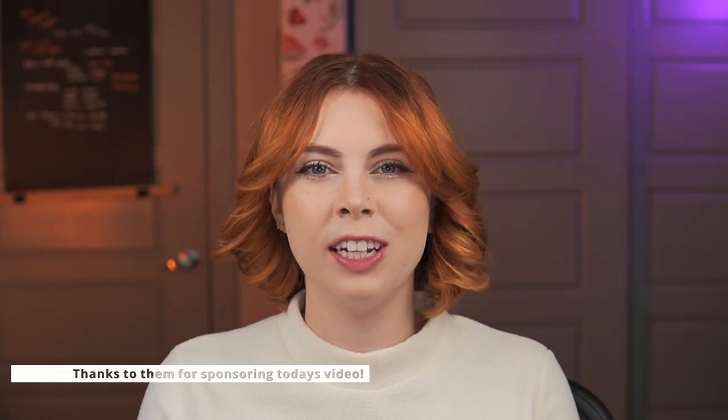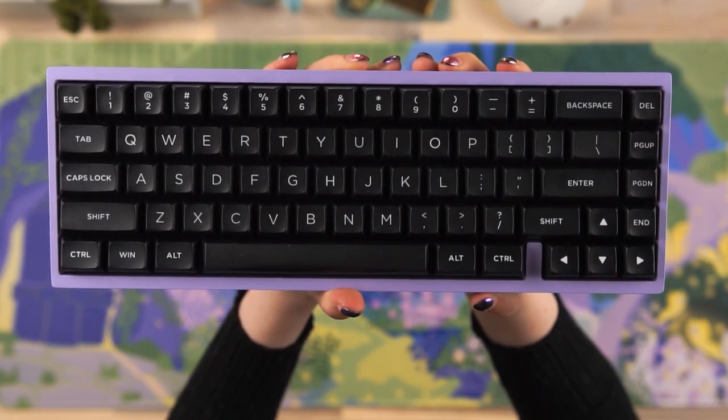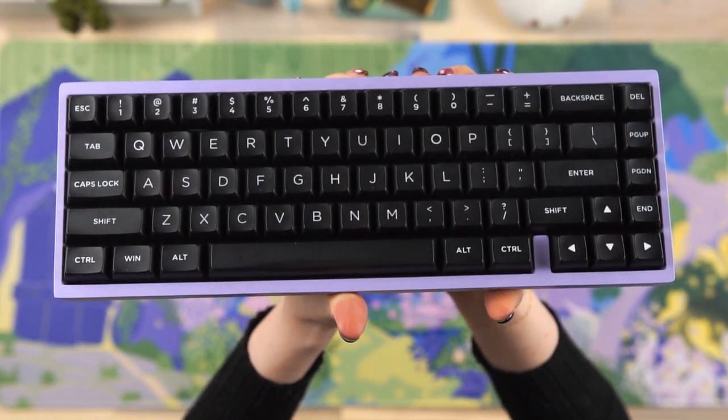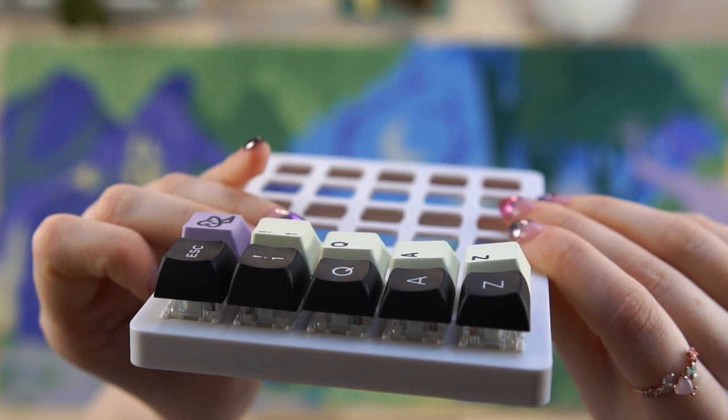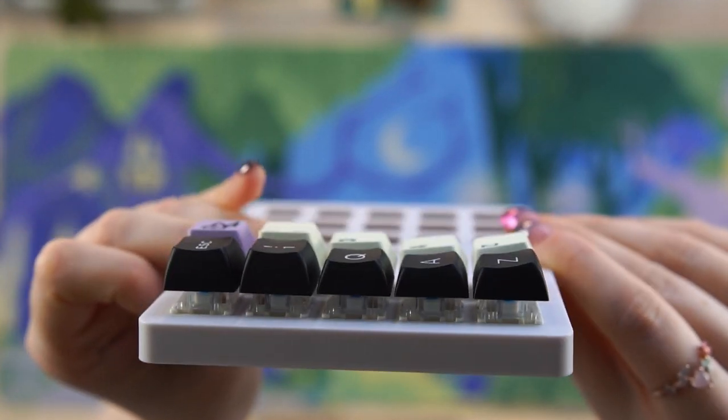Today we're going to be taking a look at the brand new Canon Keys CXA profile keycap. These caps come from their new Canon Caps manufacturer and are an all new profile meant to be the height and angle of Cherry, but with a spherical profile that hugs your fingers when you type.